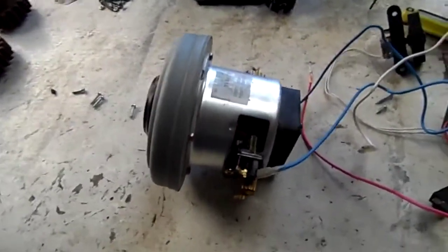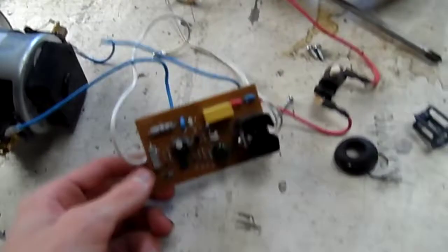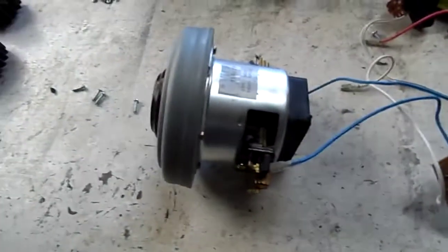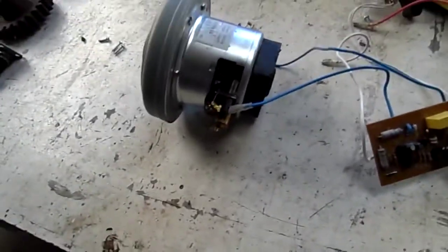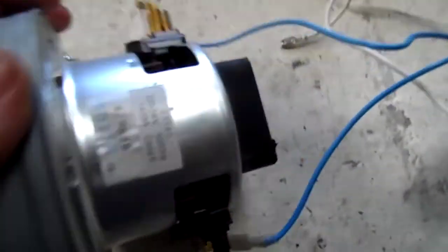Excluding Dyson of course, because they've got something like a turbocharger in them. I'd love to find an old Dyson to do an autopsy on, because they've got some really nice motors in them. I believe they're also brushless as well, which should be something interesting to have a go at powering up.